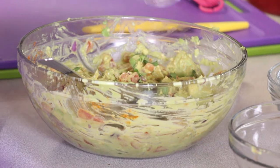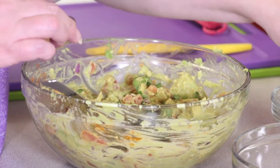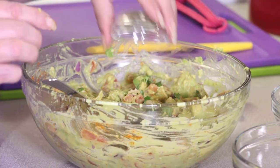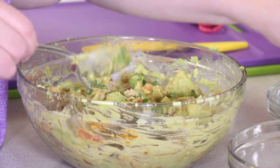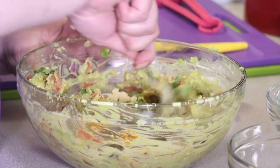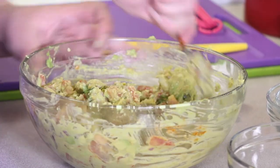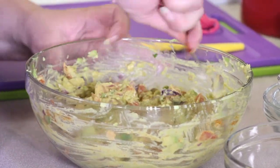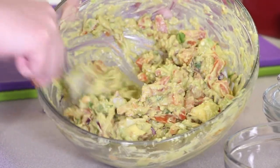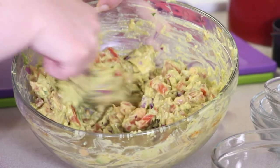Now for our fresh cilantro — every little bit counts — and our garlic. I just love garlic. I don't know if you can see this so good, but I can. Oh, it's looking so good.